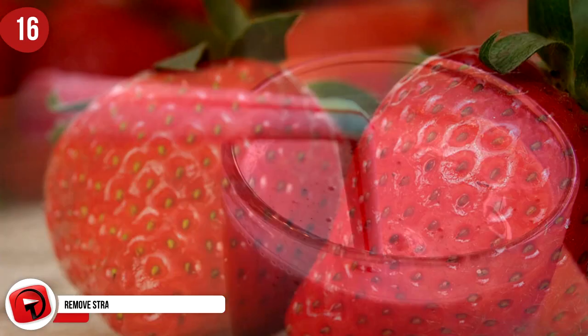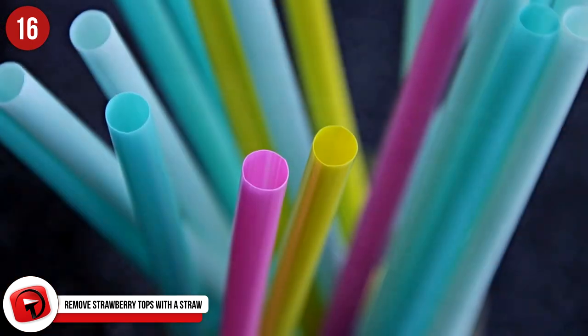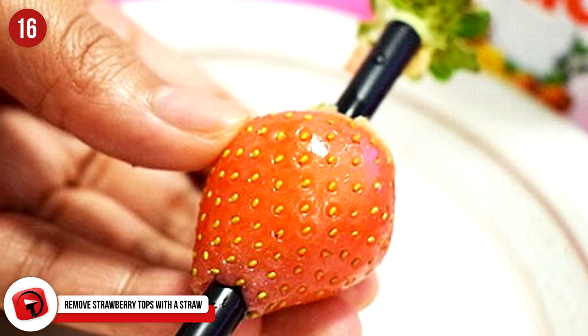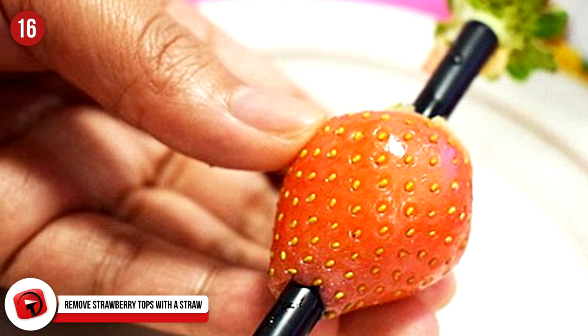Number 16: Easily Remove Strawberry Tops With A Straw. By inserting the straw through the bottom of the strawberry and pushing up, you can now easily get rid of that pesky green leafy part on top of your strawberry.